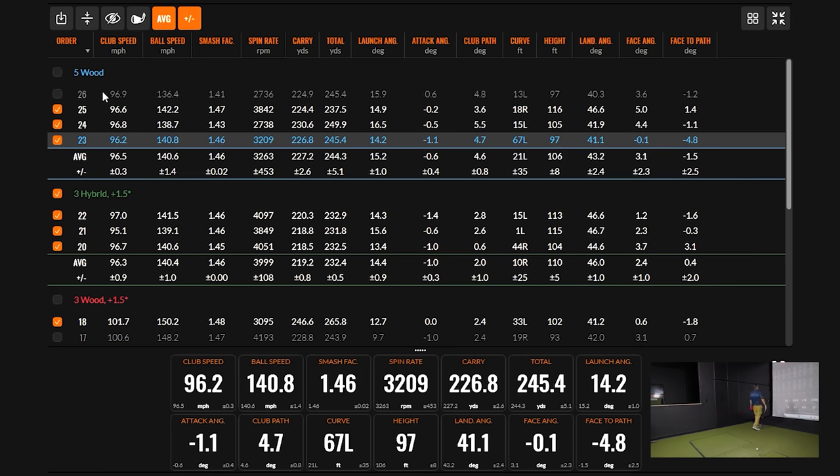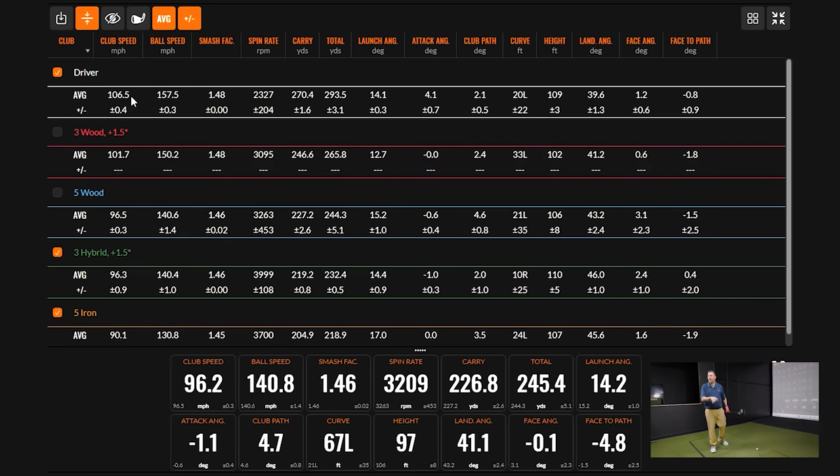Looking at the better-struck five wood shots — when you catch behind it on a mat, spin drops. Taking out the outlier miss, the trajectory numbers are strong: 107, 110, 106, 102, and 109 feet — we're getting good, pretty equal trajectory all the way through. Landing angles: three wood is just a tiny bit shallow, but 43 on the five wood, 46 on the three hybrid, nearly 46 on the five iron. Those numbers mean we can expect these shots to stop coming into the greens.